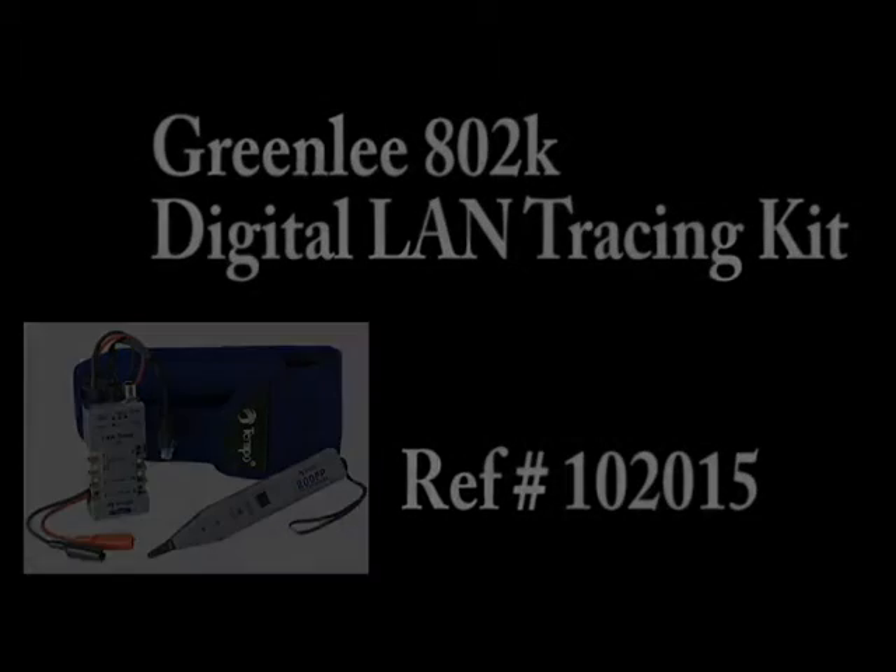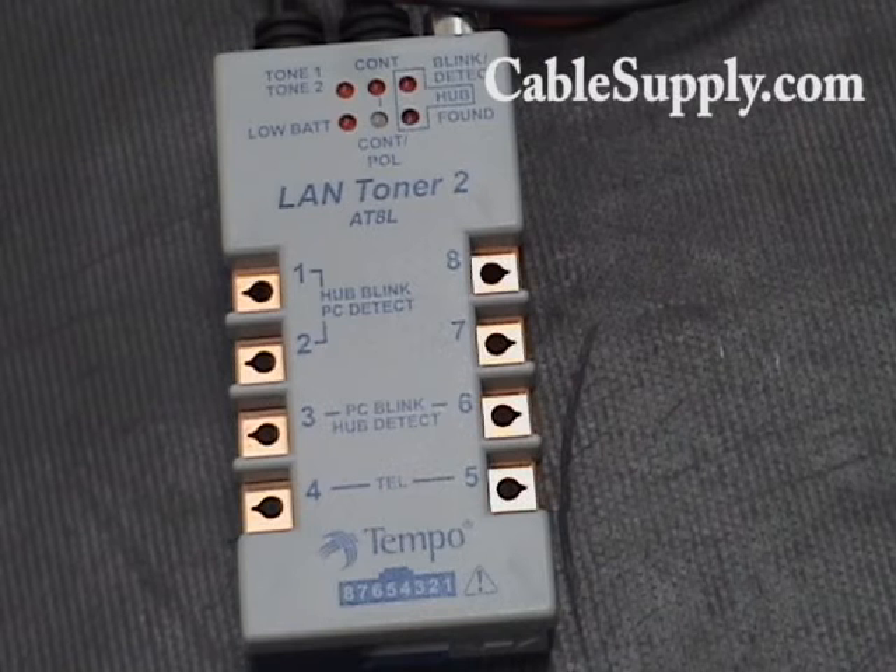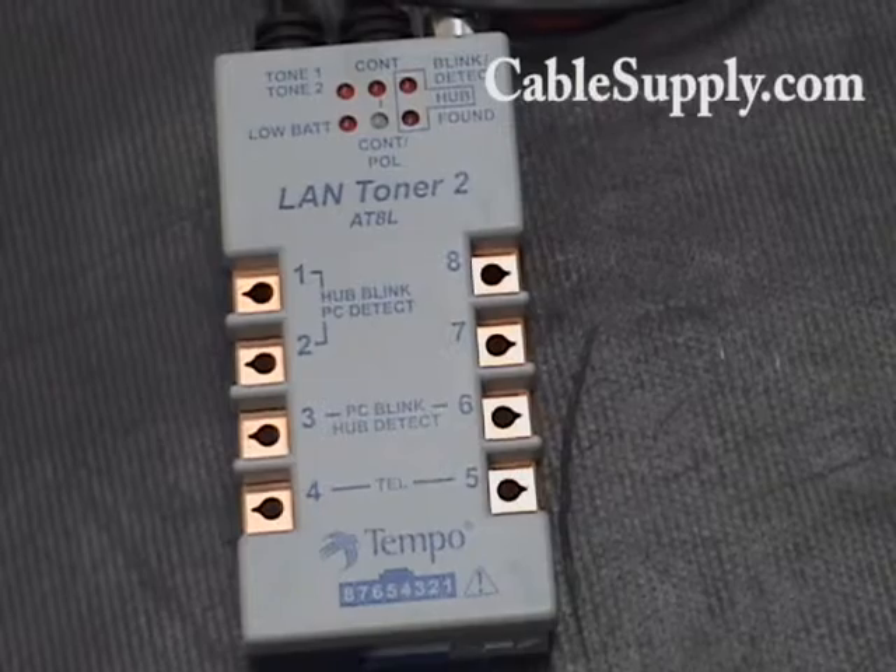Hello everyone, this is Matt with CableSupply.com and this is Jim with CableSupply.com. Today we're going to be going over the Land Toner 2 AT8L by Greenlee & Tempo. It's a toner and a breakout box combined.